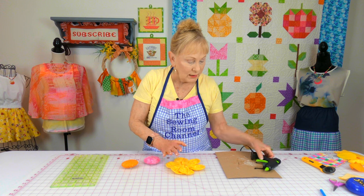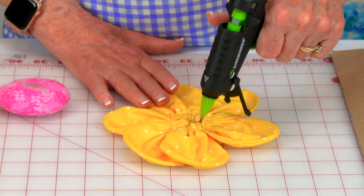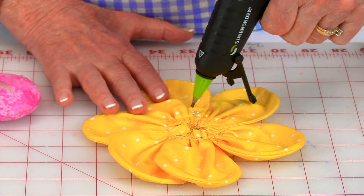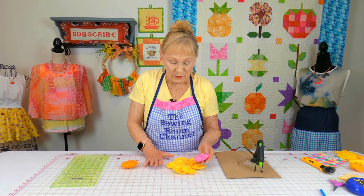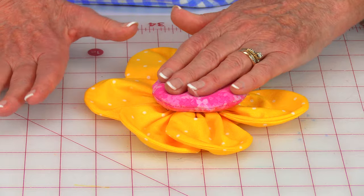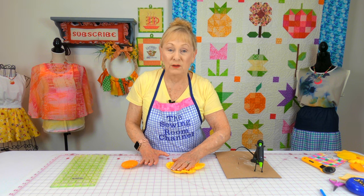Take a glue gun and squirt it all over the center of your petals. Take your stuffed circle center and place it on top, then just hold it there for a moment until the glue dries.